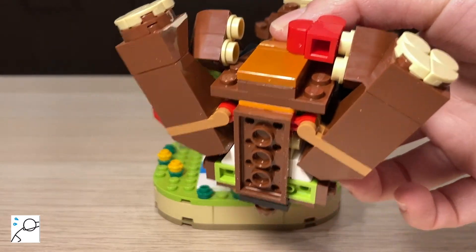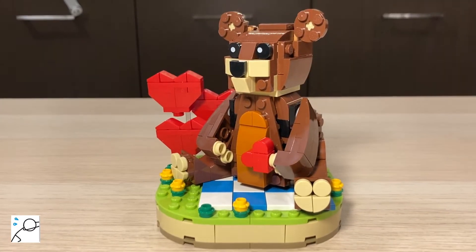The bottom of the bear just looks like this. It can lock onto this grey piece and you can slightly rotate it.